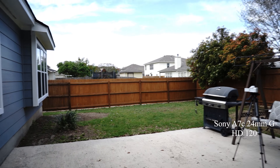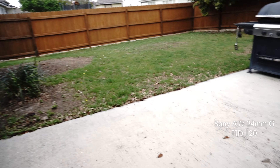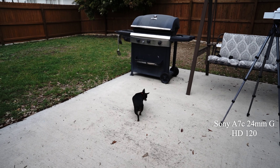This is high definition footage with the 24 millimeter. I'm not sure how clear it is, but I thought I'd try it — it's pretty neat.